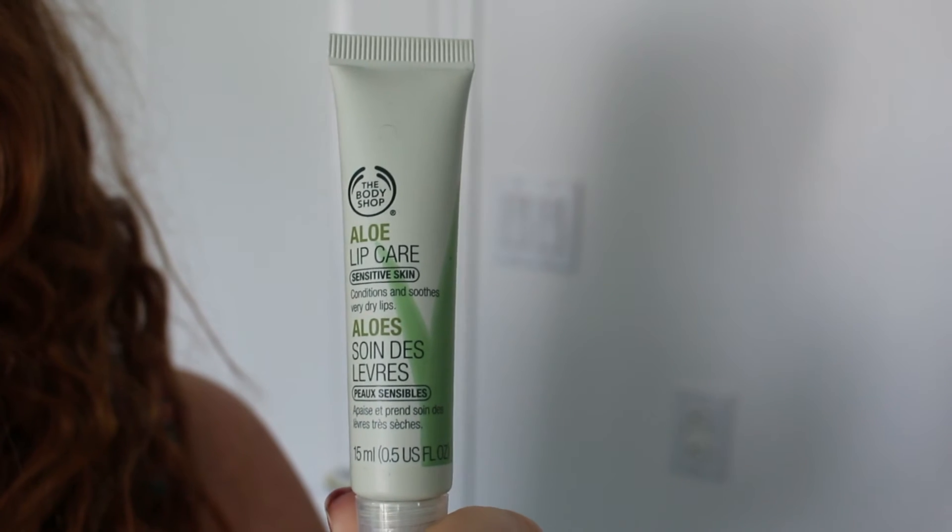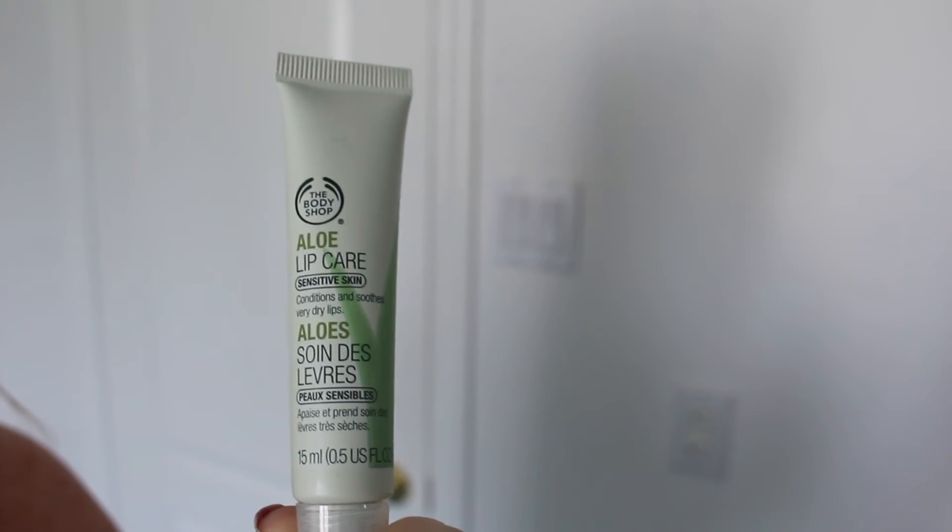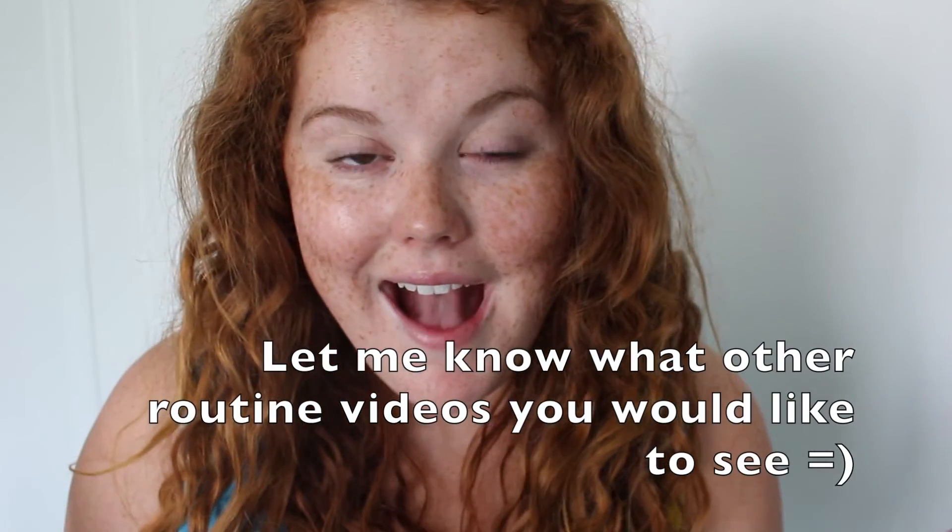It's also important not to forget to hydrate your lips. I recently discovered the Body Shop Aloe Lip Care for sensitive lips. This is not sponsored, but it's just that amazing — if you have dry sensitive skin, aloe will be your best friend, and this works amazingly on the lips.